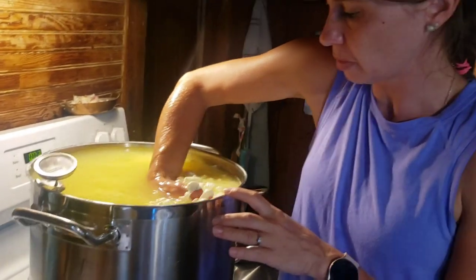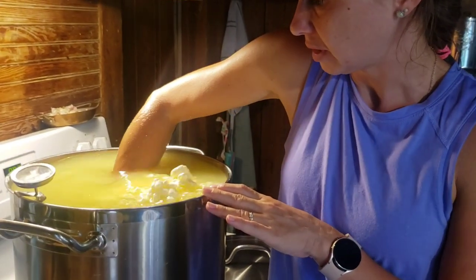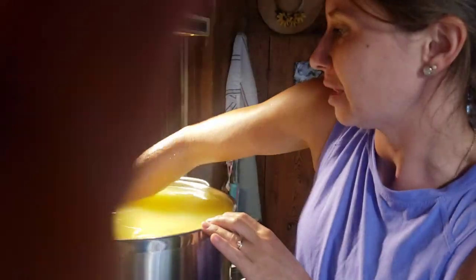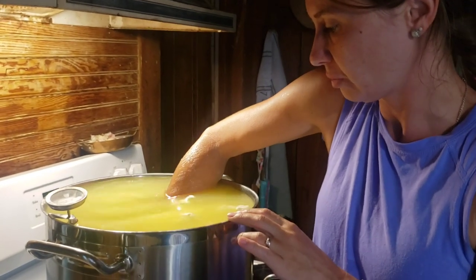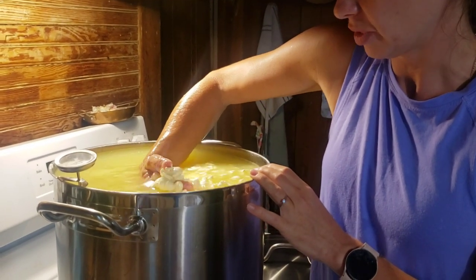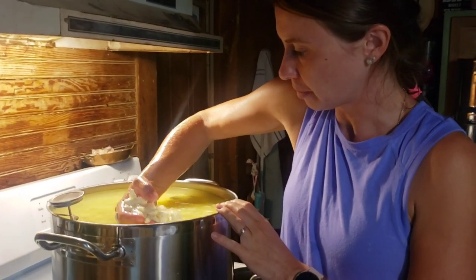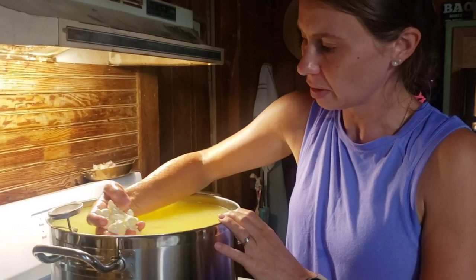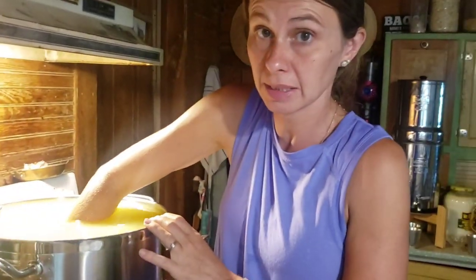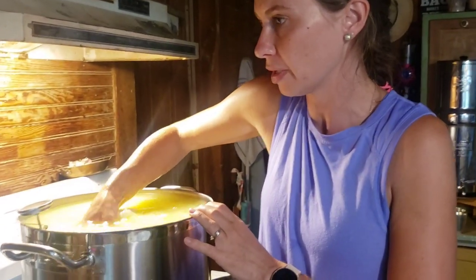We have almost reached the temperature — we are about 99 degrees and still have three minutes on the timer. I can definitely tell they are getting very close. I'm stirring with my hand because, just like with bread making, if you don't actually get to feel it with your hand you don't know. I started doing that after about 10 minutes of stirring. The curds have definitely shrunk a lot since we first began to stir and their texture is getting a lot more squeaky.